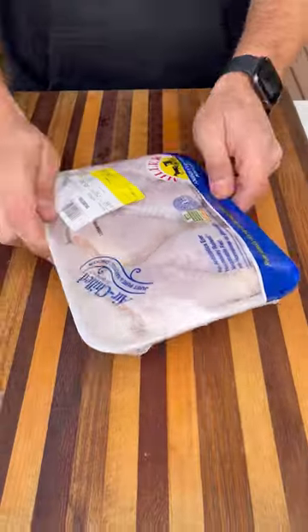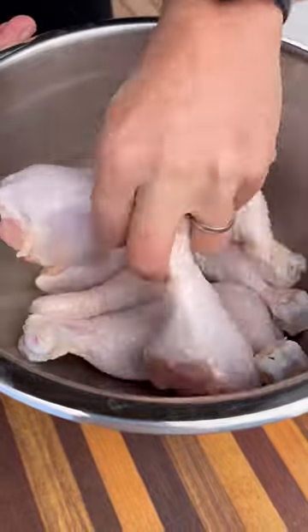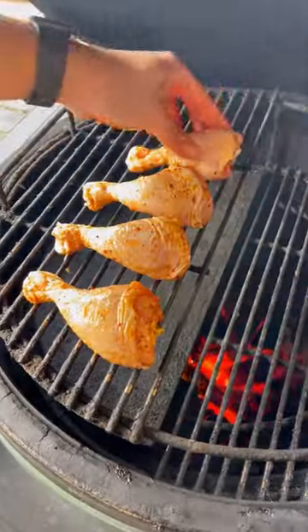Let's make some delicious mango habanero chicken drumsticks. I picked up these Miller Poultry drumsticks at my local Mariano's. I'm going to toss them in some olive oil and a little barbecue seasoning, then they hit the Big Green Egg over indirect heat at 400 degrees.